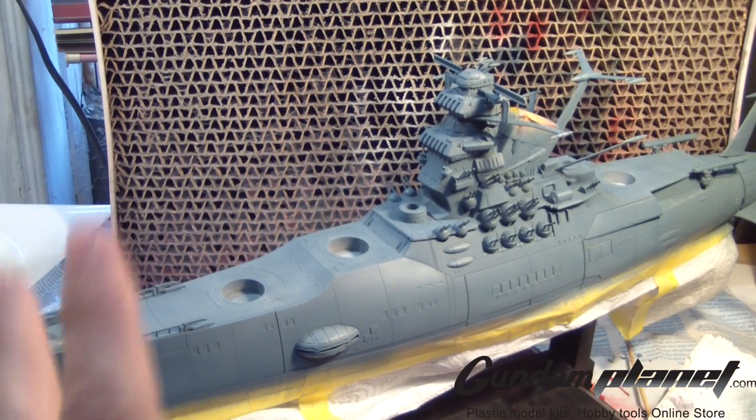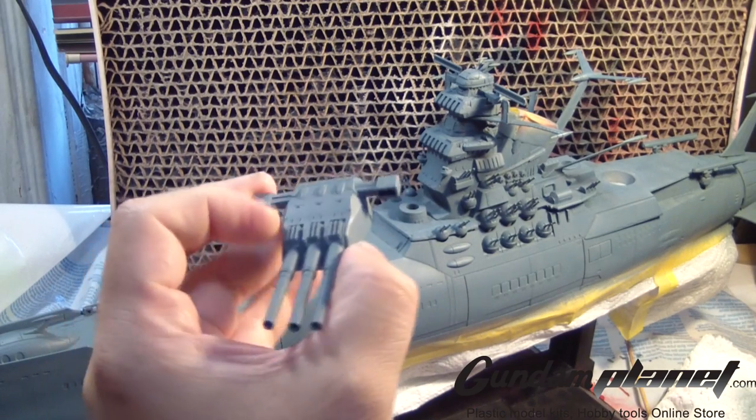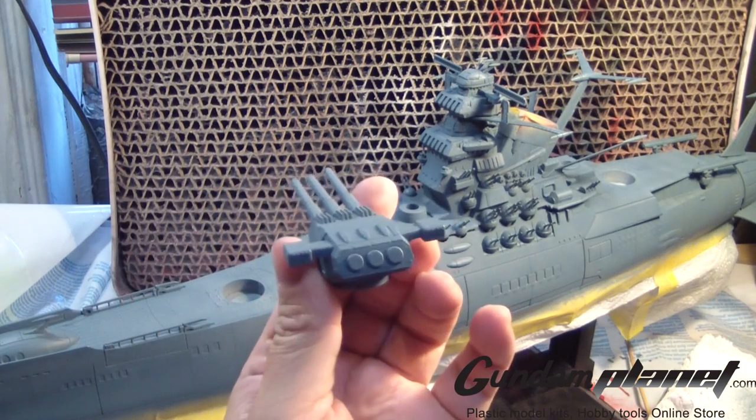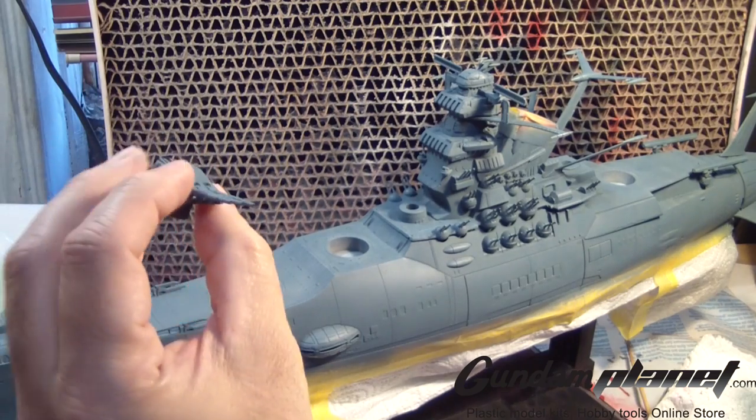I'm almost done. And then of course I did these — the guns, as you see. There we go, very nice. These are the big guns, and here are the little guns. There it is.